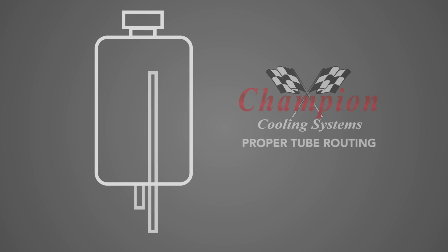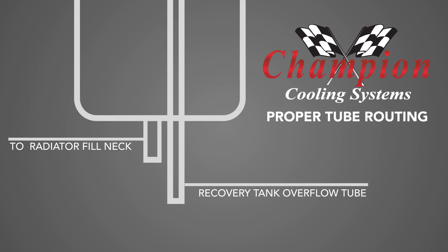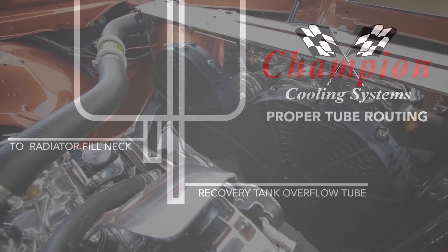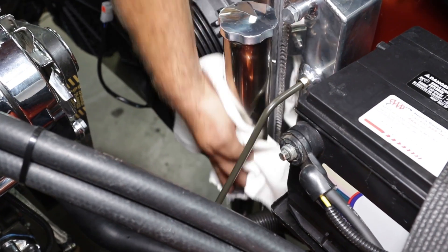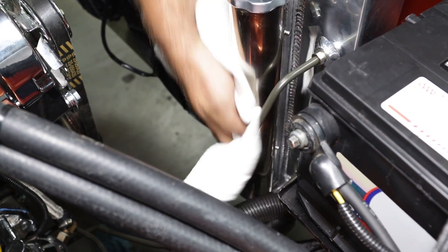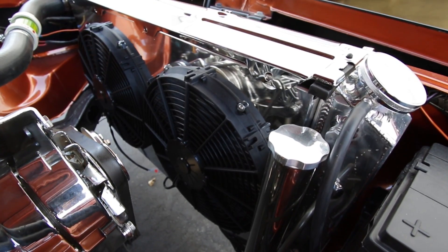To ensure proper recovery operation, be sure to route tubing correctly. Champion's polished stainless steel recovery tanks will keep you running cool on the road and legal at the drag strip, while turning heads at cruise night as well.